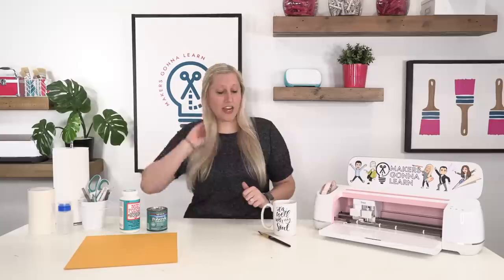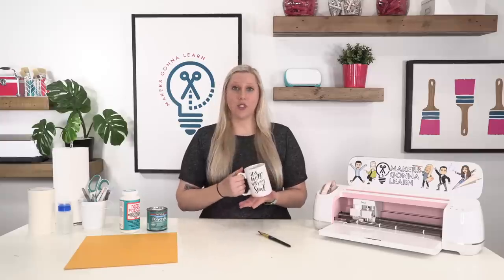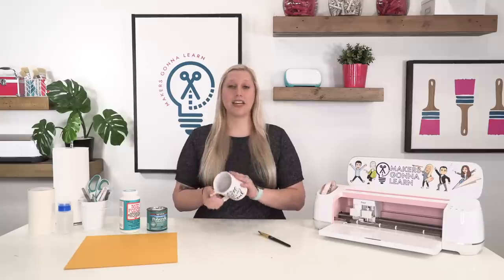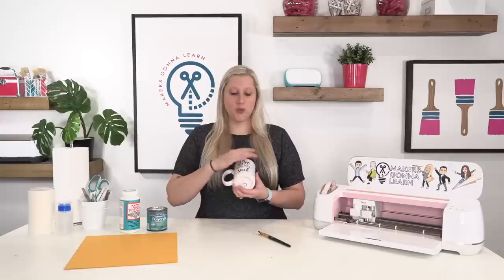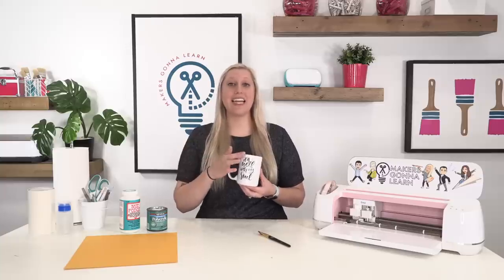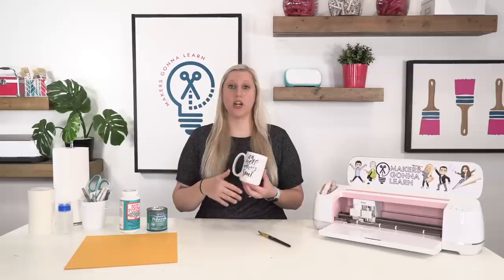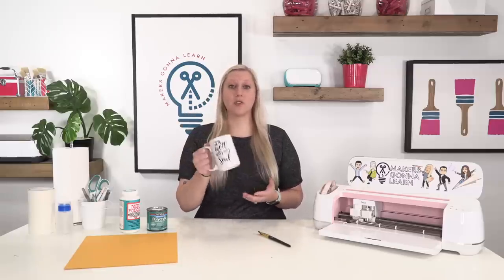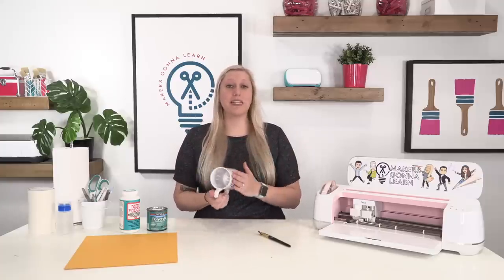There are several ways you can seal your mugs, or you do not have to seal them at all. If you have a favorite mug and you want to be able to reuse it, you can add a vinyl decal for Christmas and then after Christmas peel it off and reuse that mug for New Year's, Valentine's Day, Easter, Fourth of July — all types of stuff — so that you have a year-round mug. In that case, don't seal it.